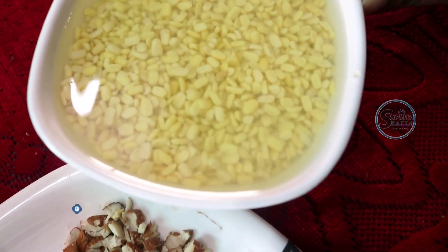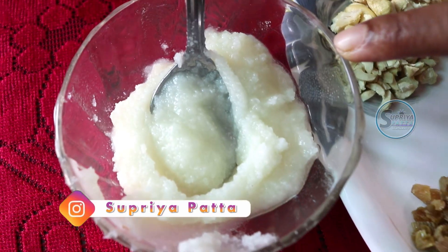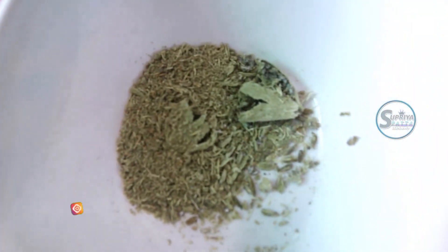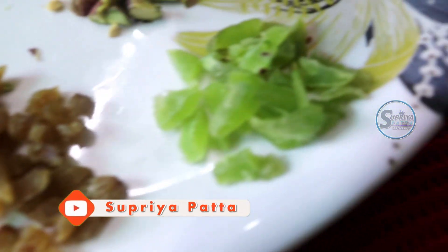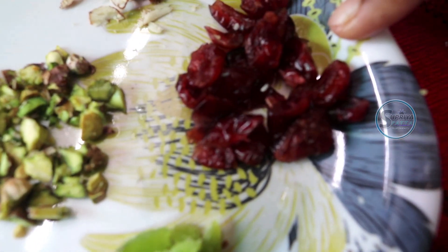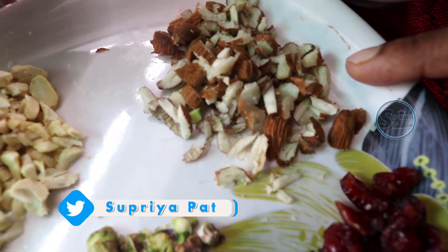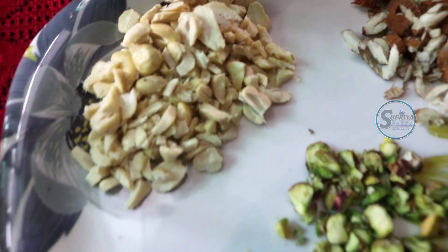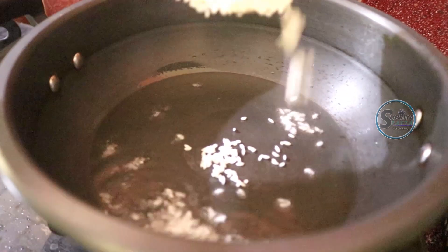The ingredients are: Govind rice, moong dal, ekatori, 4-5 tablespoons of ghee, cardamom (ilachi), fennel (saun), raisins (kishmis), kewra, cherry, badam, kaju, pista, padha rice, 1 tablespoon ghee, and 1-2 fried items.